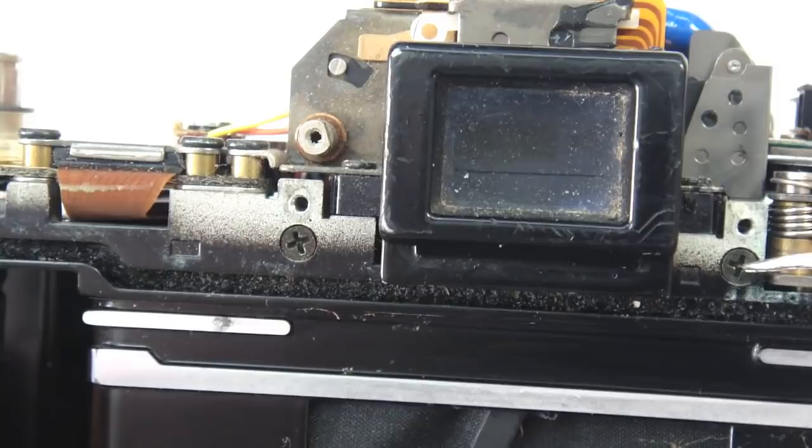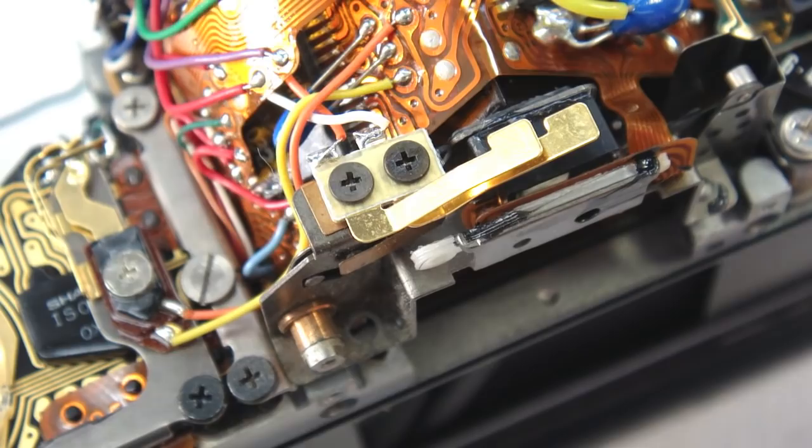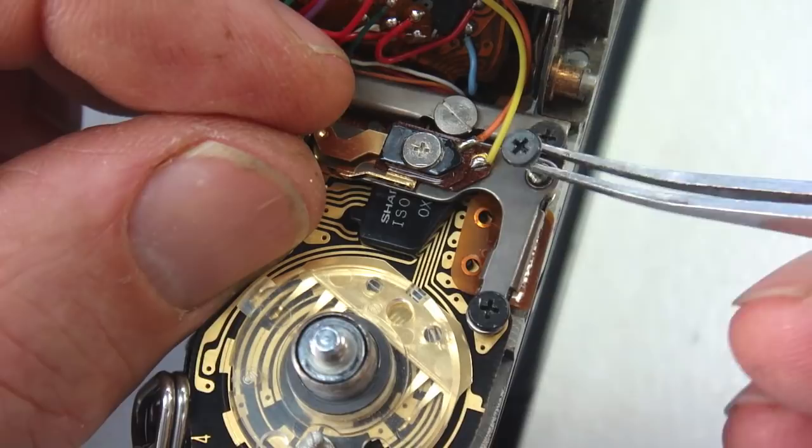With the top cover removed, remove the PC socket wire. The first mirror box screws to be removed are the two that are on either side of the viewfinder frame — they are countersunk cross point screws. Then remove the two screws that retain the viewfinder lens frame and the viewfinder lens frame itself. Also be aware of the flex circuit so that it isn't damaged.